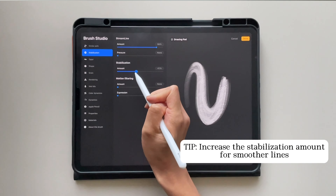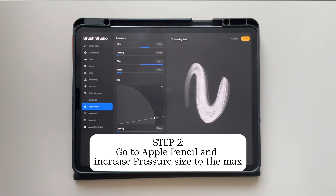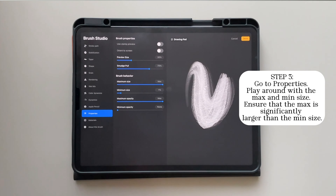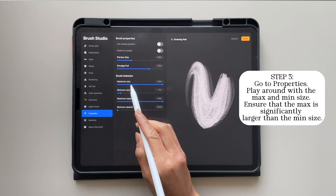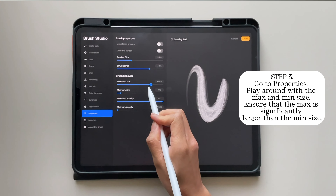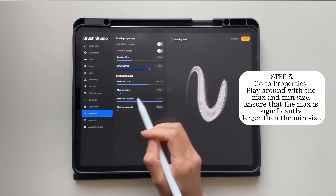Around 40 to 50% would be a good amount for stabilization. Step two: go to Apple Pencil and increase the pressure size to the max. Step three: go to properties and play around with the max and the minimum size. The most important thing is to make sure that the max size is always more than the minimum size. I'm just going to reduce the max size to around this amount.